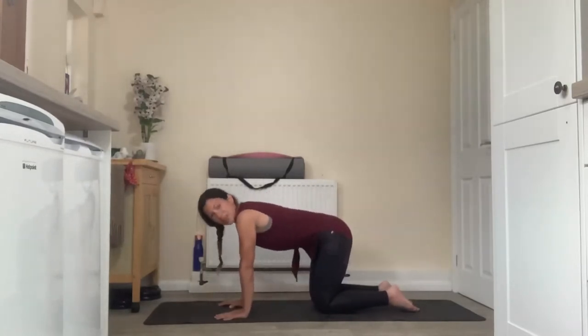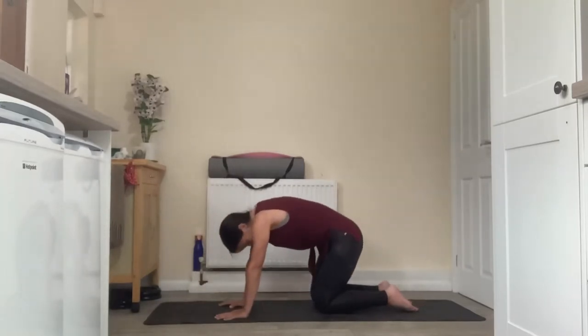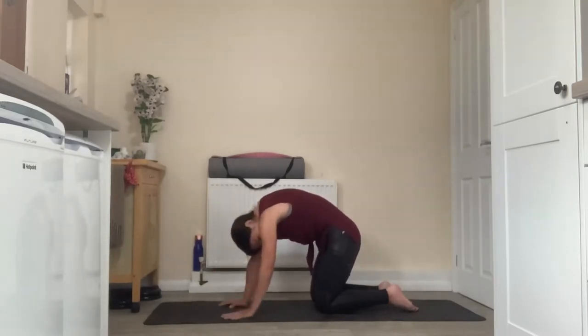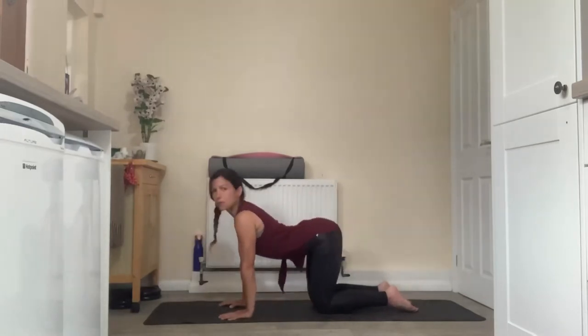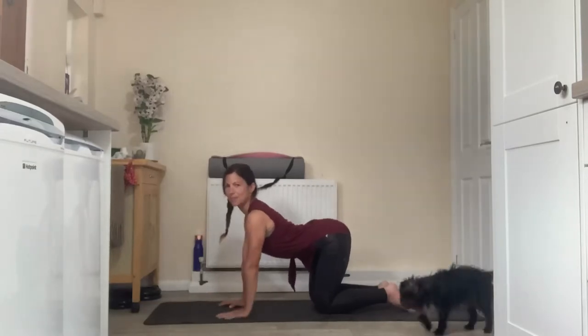Stay really conscious of how this is affecting your heart space here. As you're rounding out, feel that stretch all across the upper back — that opening through the back of the heart space. As you're lifting forwards, feel the heart shining forwards like a bright light.